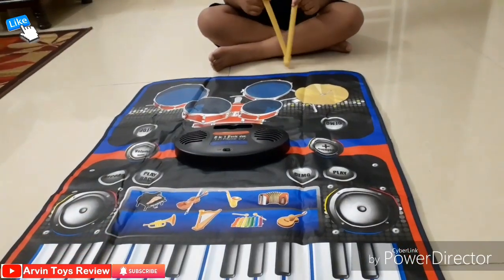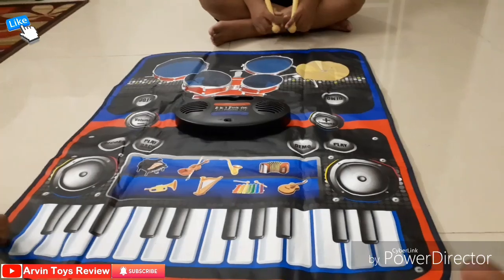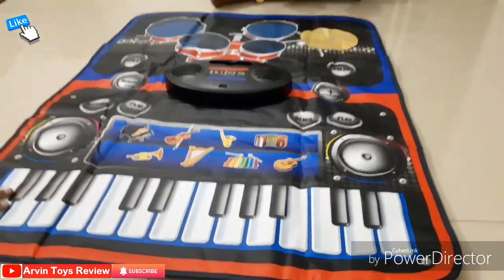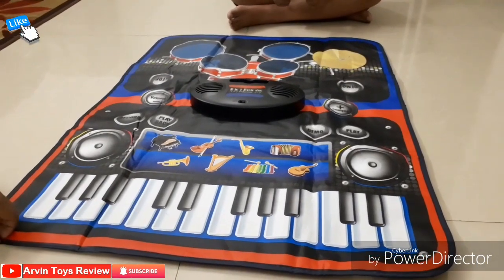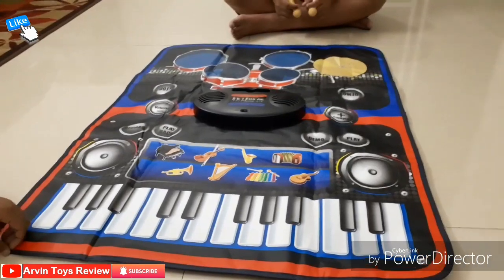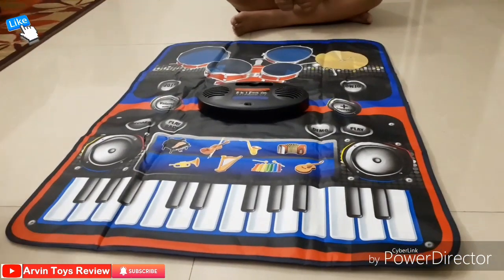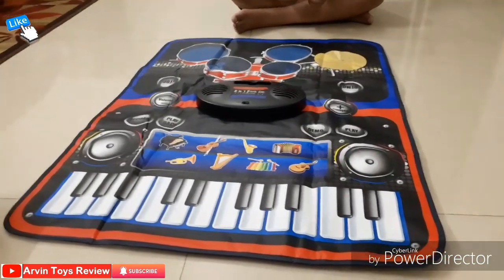This play material — you can call it a piano-come-drum. It looks like paper only, but it's really giving out a very good melody. Now Arvind will play the piano and we will show how it looks, and then both of you will play simultaneously.